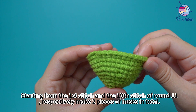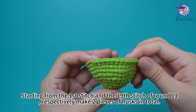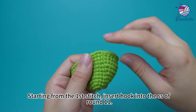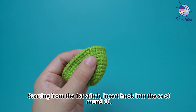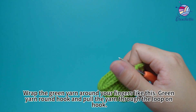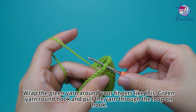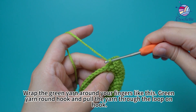Starting from the first stitch and the 19th stitch of round 11 respectively, make two pieces of husks in total. Starting from the first stitch, insert hook into the slip stitch of round 11. Wrap the green yarn around your fingers. Green yarn around the hook and pull the yarn through the loop on the hook.